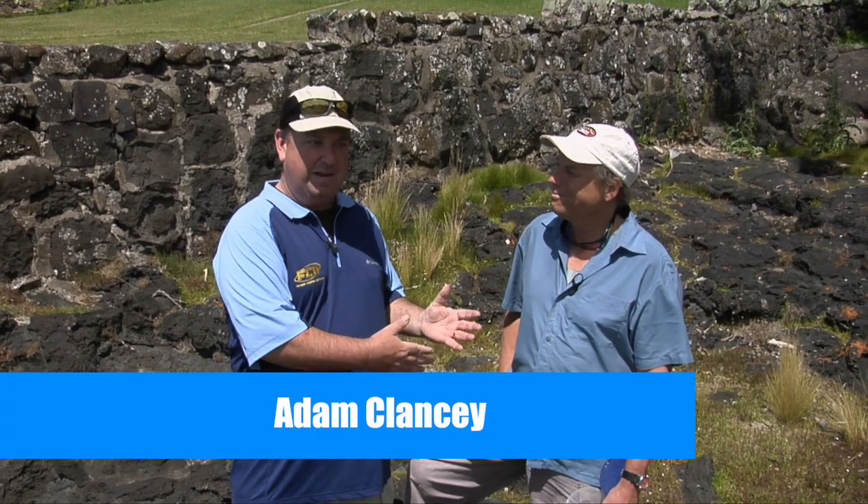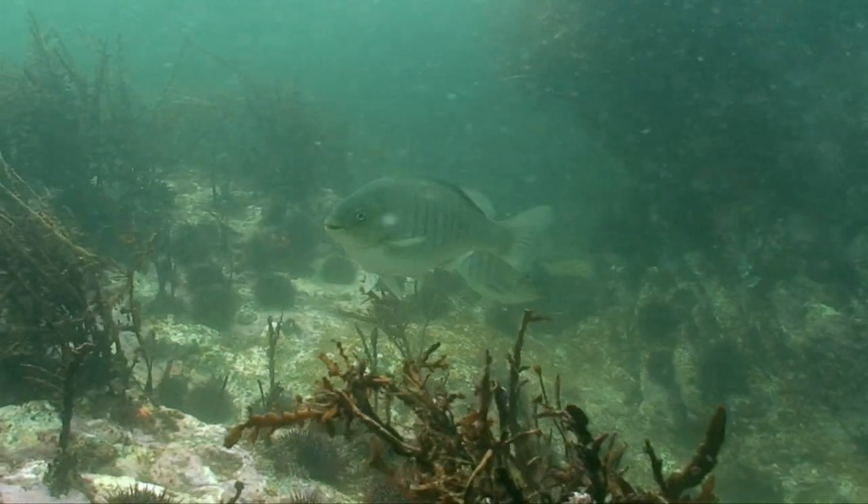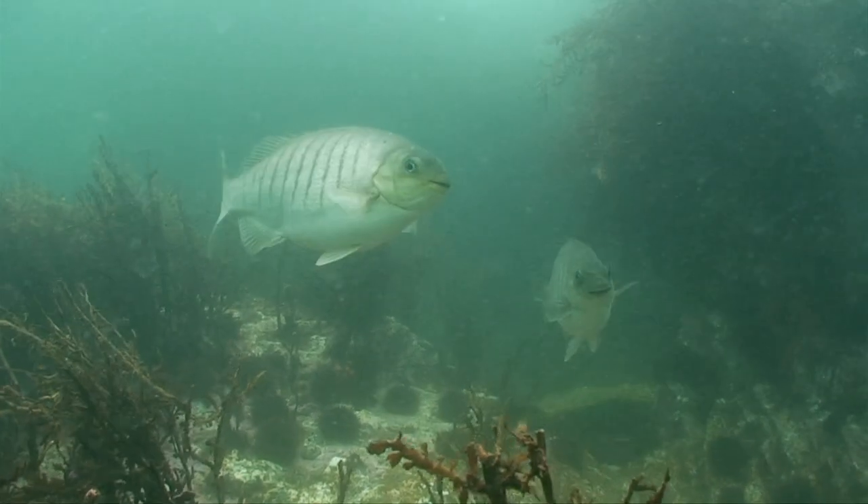Today I'm with my good fishing buddy John Eichelsime, or John Unpronounceable as we sometimes call him, but his mates just call him John E. Today John, we're fishing for a fish you described as 'unappreciated.' We're fishing for what the Australians call ludric — we call them parori, and they're also called blackfish and sea bream. They offer really great sport, there's lots of them, and nobody fishes for them. Very entertaining fish.